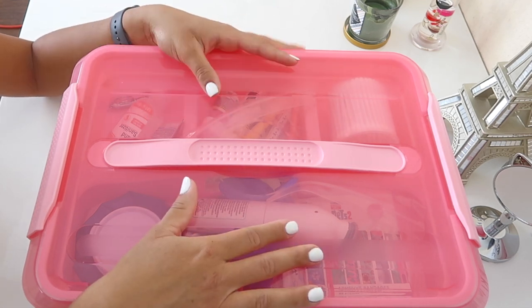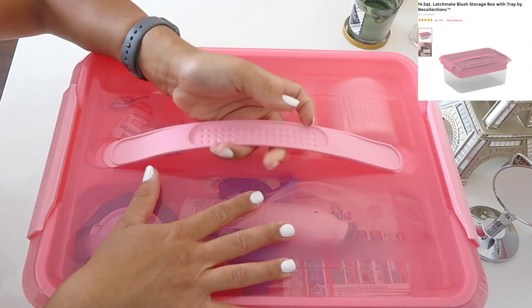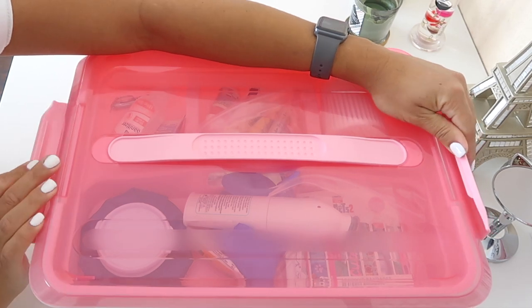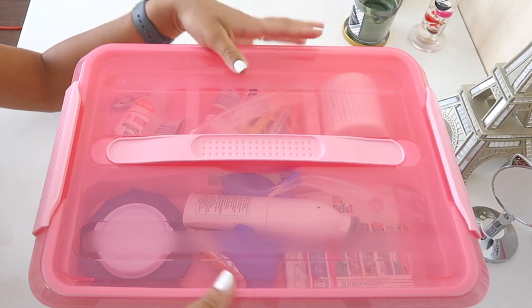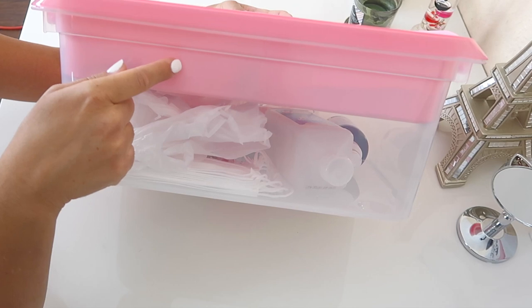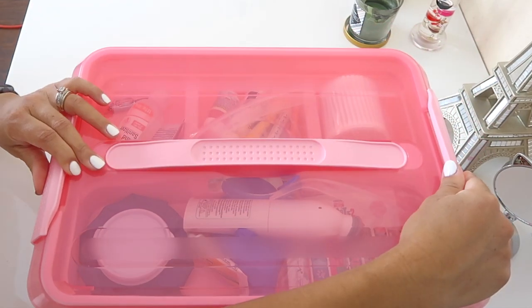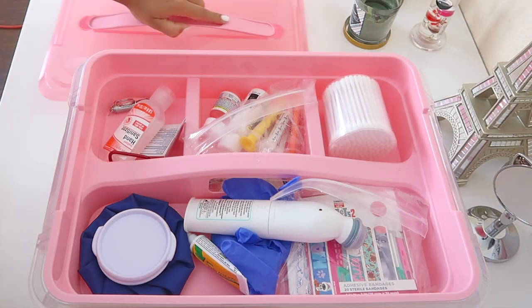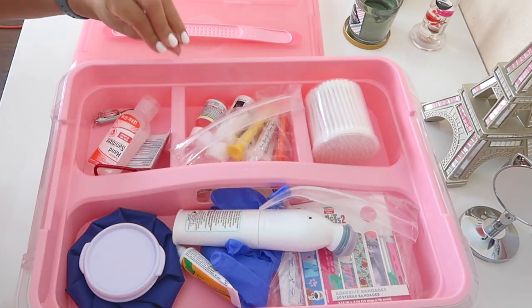This box I got from Michael's. I like it because it has two clamps that you can pull down, it's really cute, and you can see what's inside as well. This is a two-tiered system with a top section and a bottom section. This tray comes out — you open it with the clamps first, then you take off the cap, and this is the top of your first aid kit.